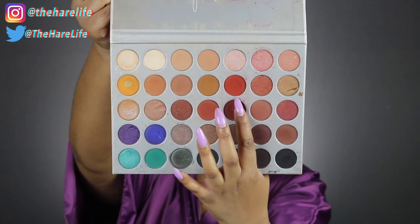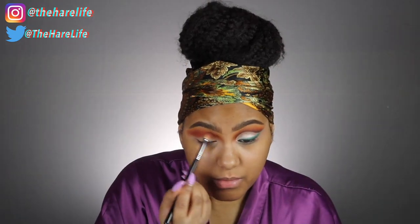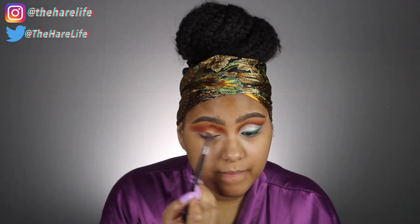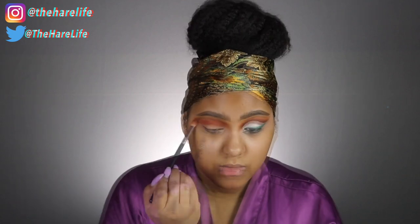Now I'm taking the shade Hunts, still using the same E25 brush, doing the exact same thing — putting that right in my crease and blending it upwards. Then I'm going to take my Sigma E40 and go back in with Creamsicle because I wanted to make sure I kept the contrast of colors.